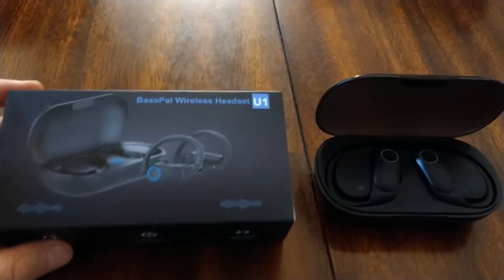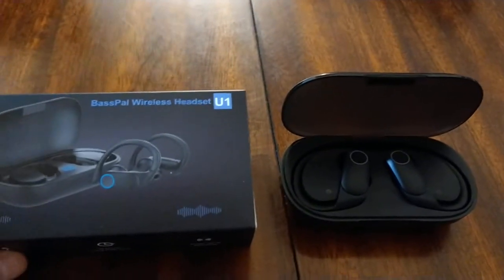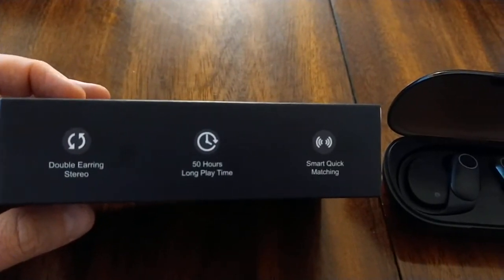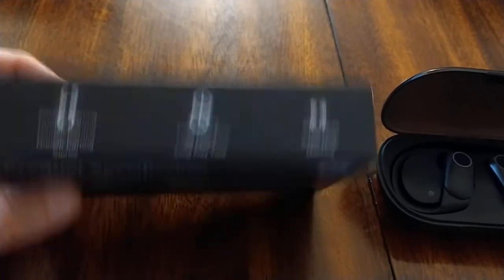I need a good pair of earbuds — ones that are waterproof and hold a good charge. At the same time, the Beats can be pretty expensive. These run $40 and they're advertising dual earbud stereo and 50 hours of long play time with smart quick matching.